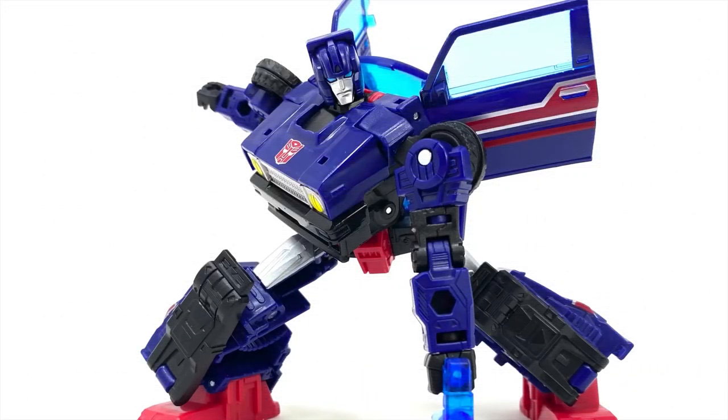We knew it wouldn't be long for the Thieves to strike fast, and it looks like they've already got their hands on the Legacy Deluxe Skids. I gotta say, the colors are right. Everything looks good so far, and of course, this is from non-fans, so I never expect their reviews to be anything but subpar.